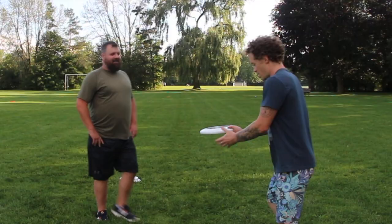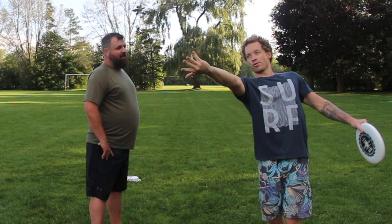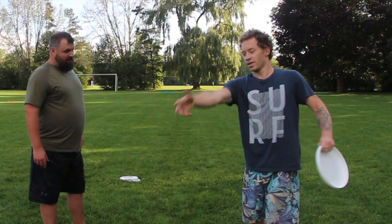Yeah, look at that. Your follow through is actually beautiful for someone who's grown up playing sports and throwing like a football or a baseball. Great hand snap — but in frisbee you actually want it to externally rotate. Try to finish with your thumb pointing to the ground. So when you're throwing your forehand, everything is beautiful up until that release where your hand starts to turn over, which is like your natural programming.